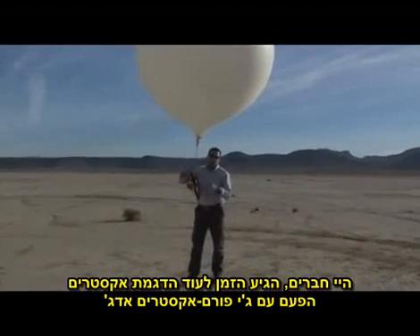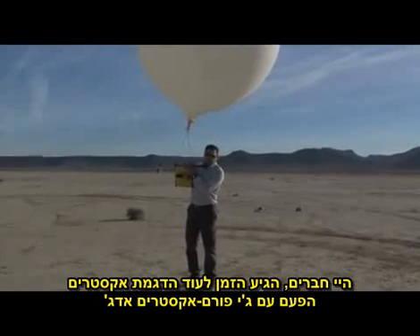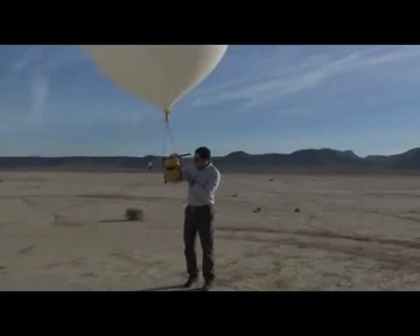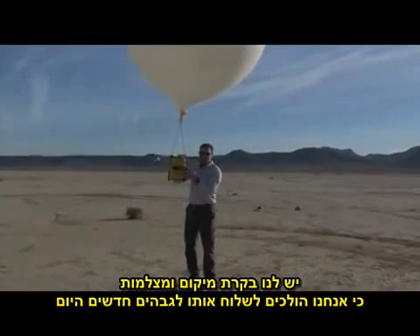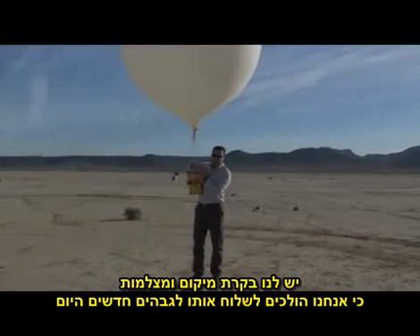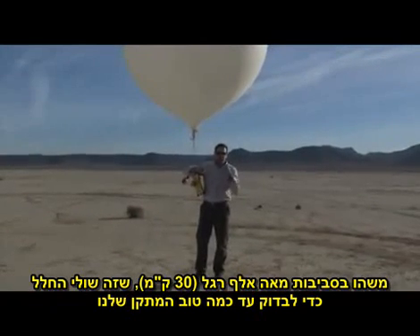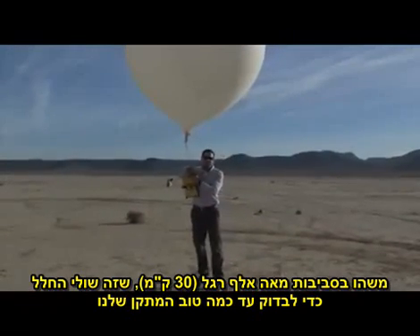All right, hey folks, Tom again with G-Form for another Xtreme demonstration, this time with the G-Form Xtreme Edge. We've got some locator controls and extra cameras, because we're going to be sending this up to new heights today — somewhere around a hundred thousand feet on the edges of what we'll call space — to see how well our devices perform.